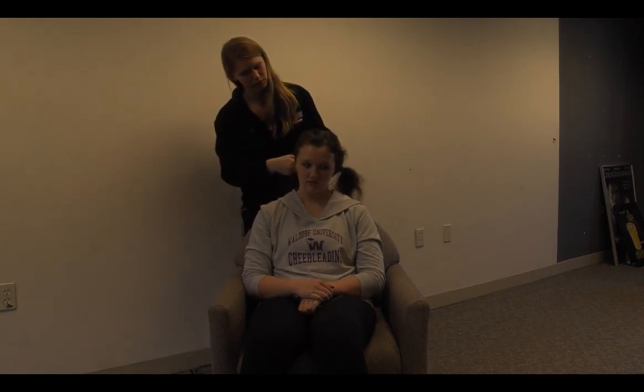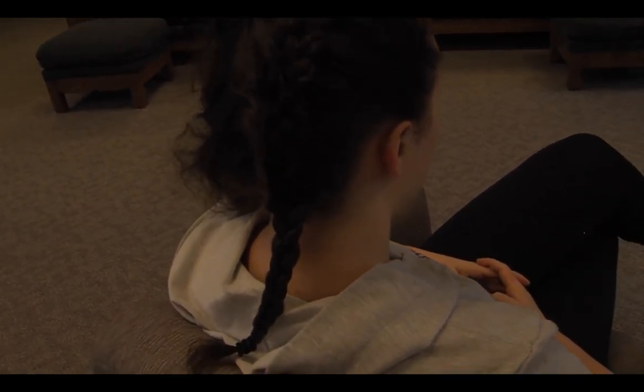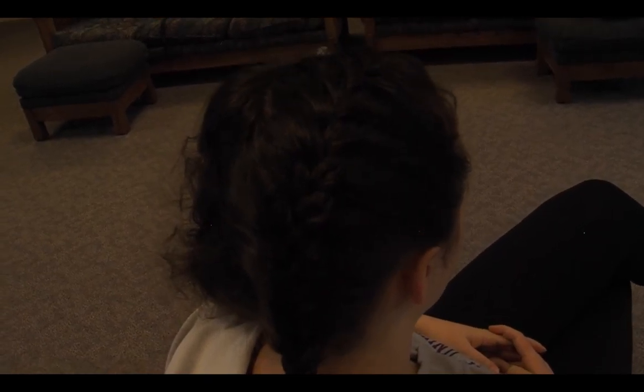Then, towards the end, you'll start running out of hair to grab from, and it will slowly make its way into a regular braid. And that's how you French braid hair.